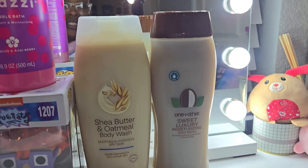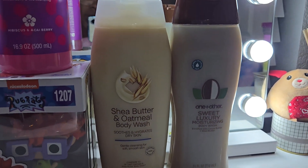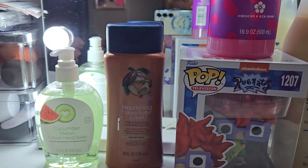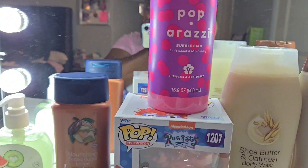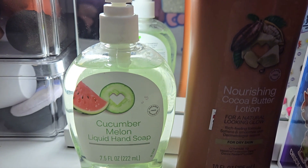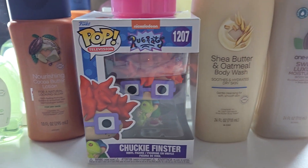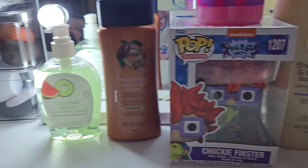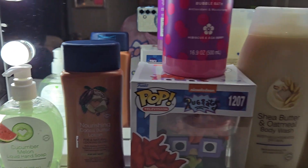Okay y'all, these are CVS brand products — never bought them in my life. When I try them out to see if they're good, I'll probably make an update video on that, covering the lotions and body washes. I also got some bubble bath and some cucumber melon hand soap. I threw in a little Funko Pop because my son collects them and it was on sale, believe it or not.